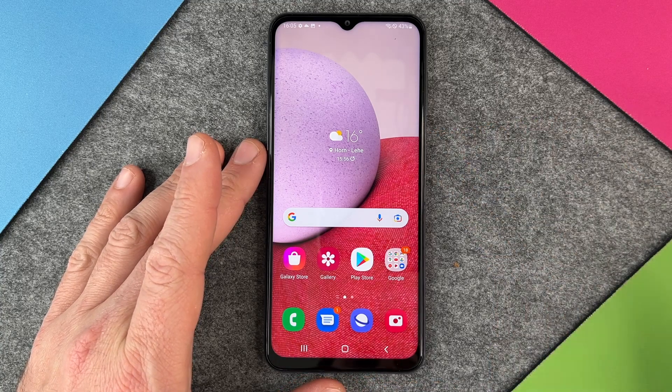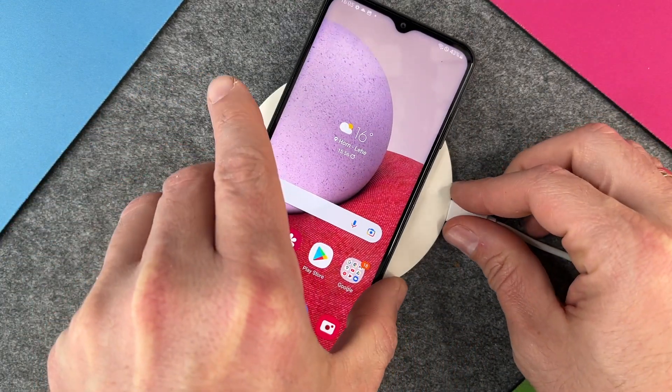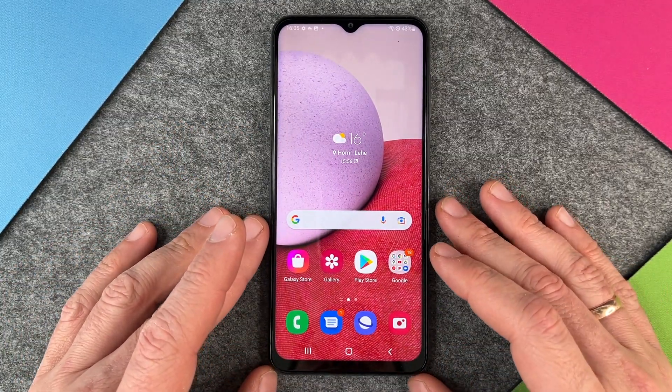The first information for you is that you cannot charge your Samsung Galaxy A13 via the wireless charger. So if I put it here, nothing will happen. Every time I want to charge my Samsung Galaxy A13, I must charge it with a cable.